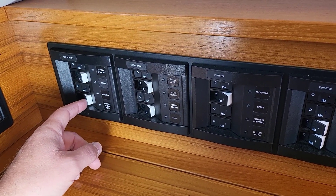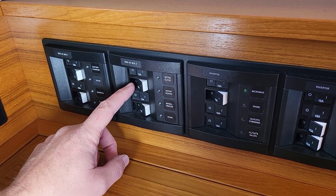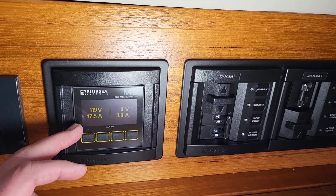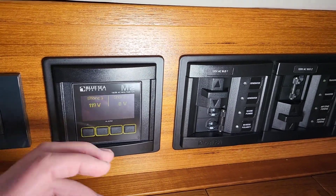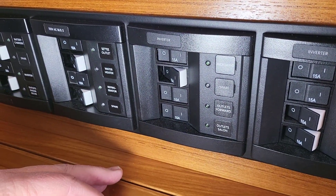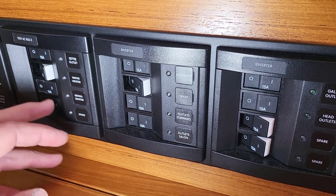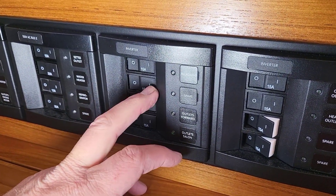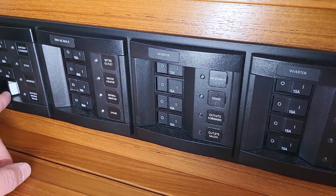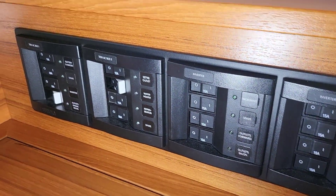Engine room outlets are typically for running heat to keep the engine room warm in winter. Settee outlets, water heater — this is a big load. Watch the amperage hop when I turn it on: that's 1,500 watts, like a big hair dryer. Typically it's off when you're not using hot water. Your refrigerator typically gets left on. I leave all the spare breakers on because I only want to see an anomaly I actually care about. Leaving the spares on doesn't hurt — the power just stops right there at the breaker, it isn't going anywhere.